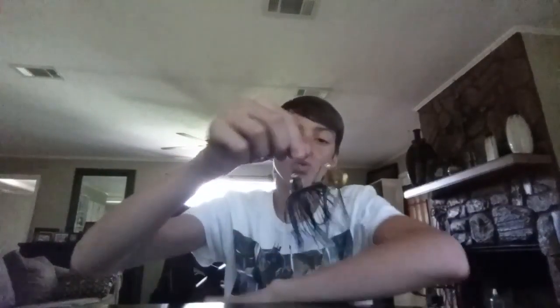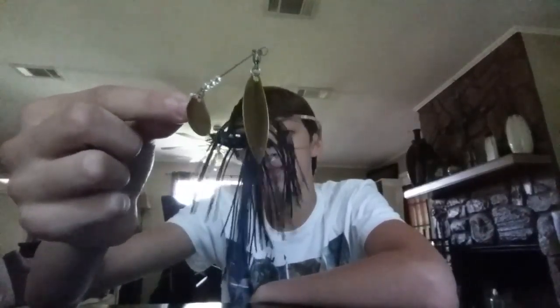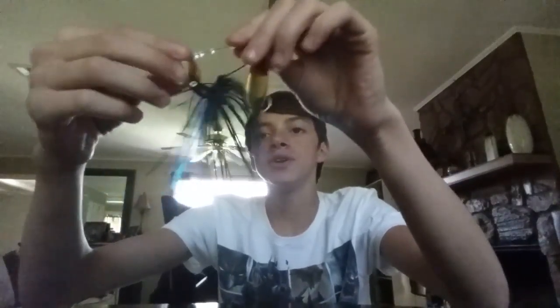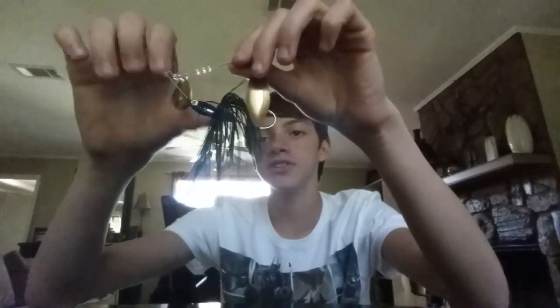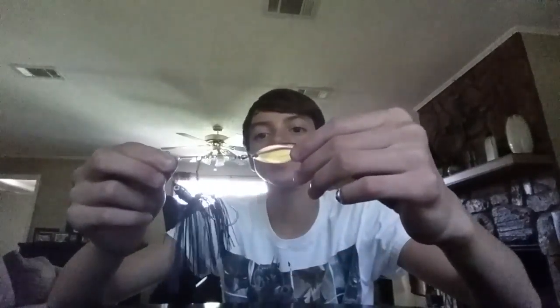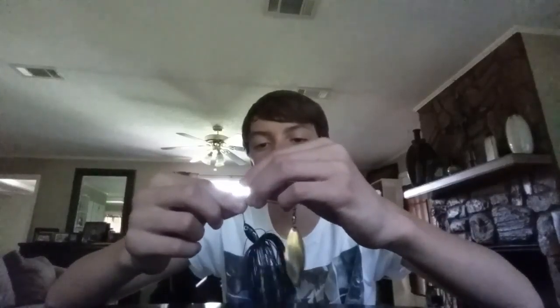Next, let's move on to the spinnerbait section. These are Wahoo spinnerbaits. There are two spinners — this one works more as an inline spinner and this one works just as a normal spinner, because this one goes all the way up here and it just spins around this. Most of the ones I've seen had a piece that would go off right here, so it would have two big spoons out. This is a whole different design. What I didn't realize when I was buying both of these is they have two different heads — I'm guessing this is a lighter one and this is a heavier one. Both have black and blue skirts, just like always.